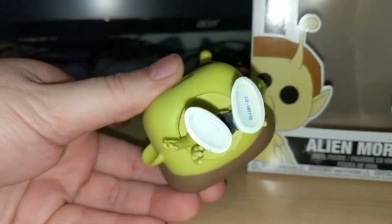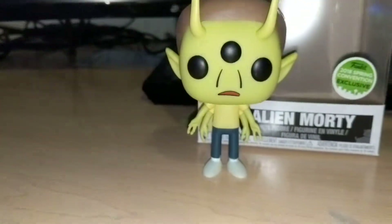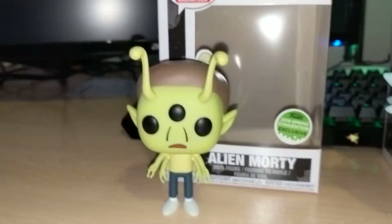These ones do not come with a stand or a little hole in the feet to stand them up. They're top-heavy just like the glow-in-the-dark ones, but they don't come with a stand at all.